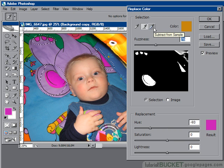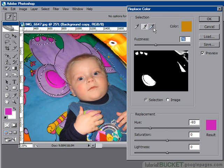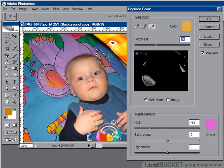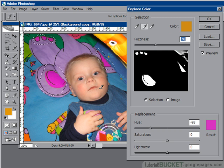The third eyedropper is the minus one. If you find that you've selected a color shade that you didn't mean to select, use this one to deselect it by clicking on the offending color shade. If you drag across a shade like this purple, you can effectively take away the entire selection. Just re-include the selection again with the plus eyedropper and drag it across to include everything again.